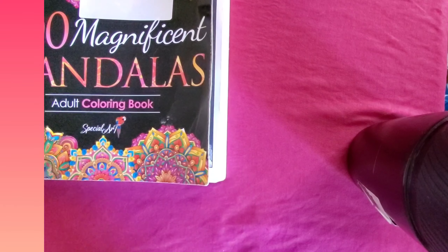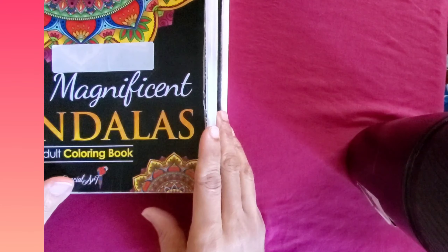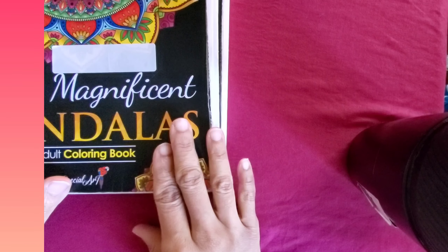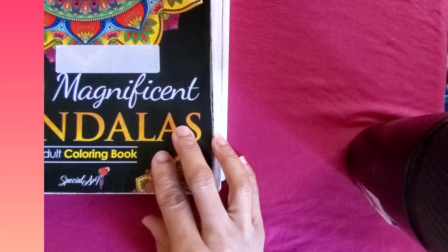Good day everyone, happy Monday and welcome back to my channel, this is M Bean Scholar. Today I'm going to show you the pages I did for my Mandela Mondays 2024.